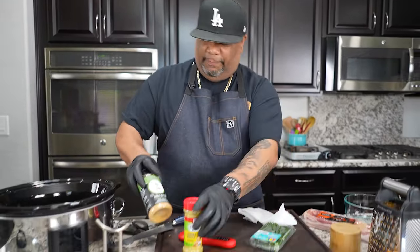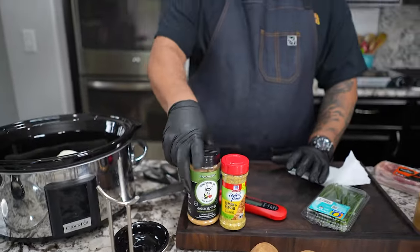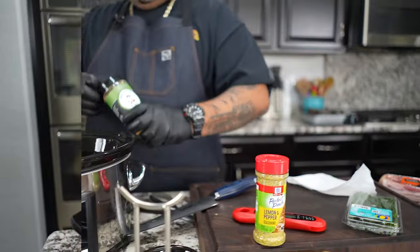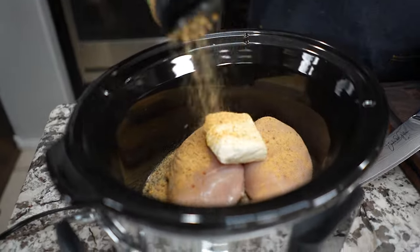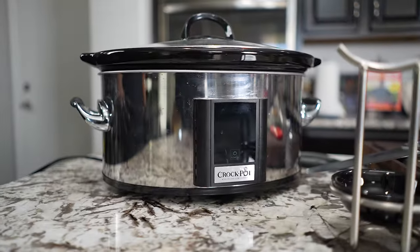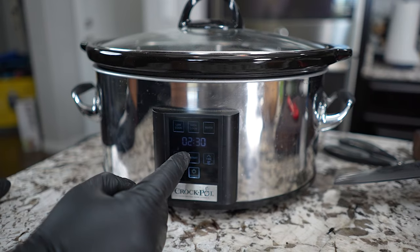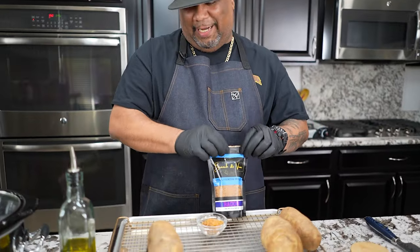We're gonna put some seasoning in here with it. Pay attention — this is called garlic butter. You could use creole kick, you can use any of my seasonings, any of your favorite seasoning. Like I said, you can use a ranch pack — it all comes into play for your taste and what kind of potato you want. For me I'm going with the garlic butter — we put in about a tablespoon. Now we're just gonna turn this on. We're gonna do two and a half hours — hit power, set it to two and a half hours, then hit high. That's it.